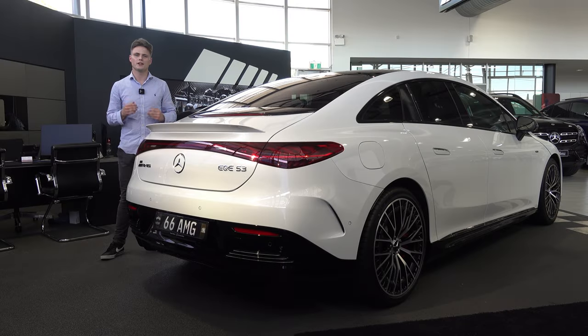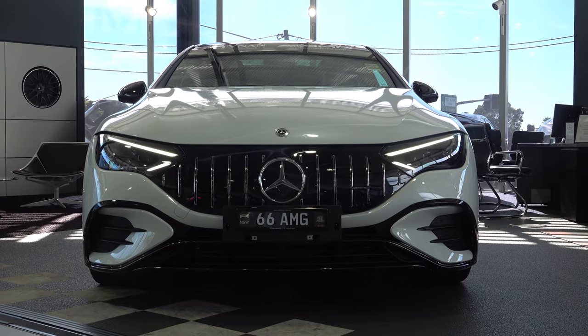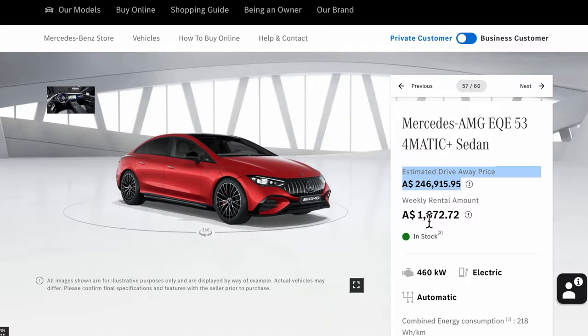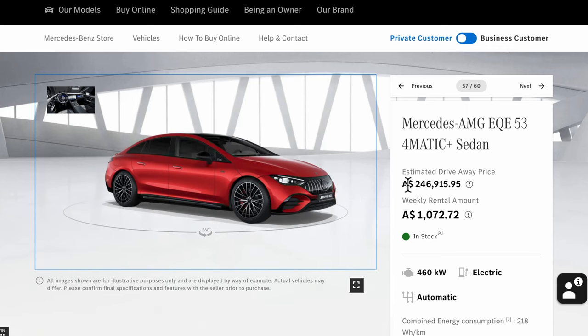Let's start off with a few key things you need to know about the EQE. It is the battery powered equivalent to the E-Class and the price for the EQE starts from around $141,000 Australian dollars. It rivals with the Porsche Taycan and the Audi e-tron GT. However the AMG EQE 53 is listed from around $242,000 Australian dollars.